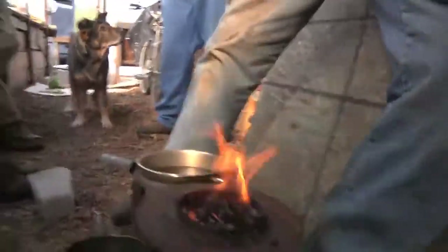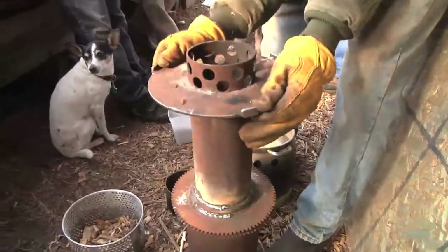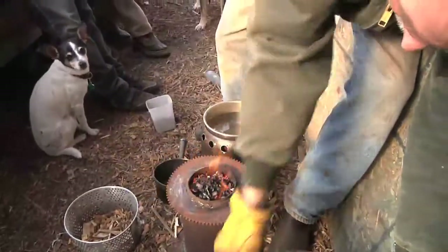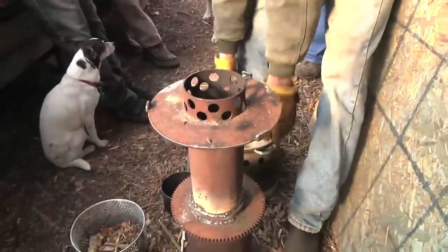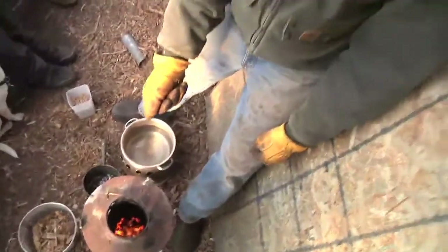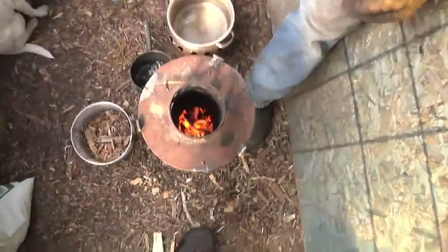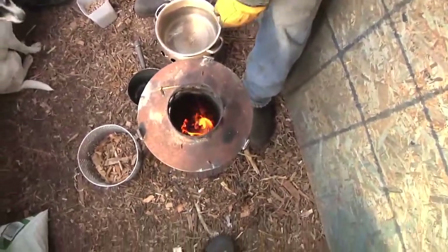So that's how you start up a gasifier. Now it's burning at a really nice controlled rate — it's burning really clean. You can put your face right over it, your eyes don't hurt, it doesn't really smell like smoke. It smells more like heat — just heat, like apple pie.